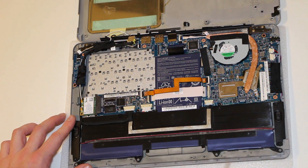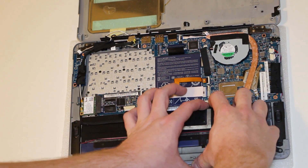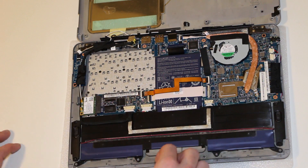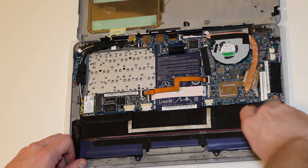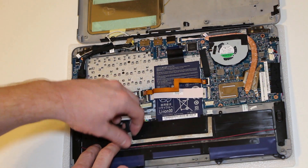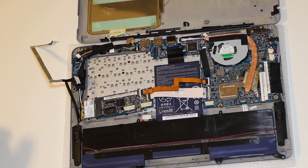Using a flathead screwdriver — which I actually don't have here — you need to just loosen the battery from the unit. Next, you need to remove these connectors right here. Just use your fingernails to get them out. That should give us enough room to start prying up the battery. Just lift these off — it's held down by double-sided tape.